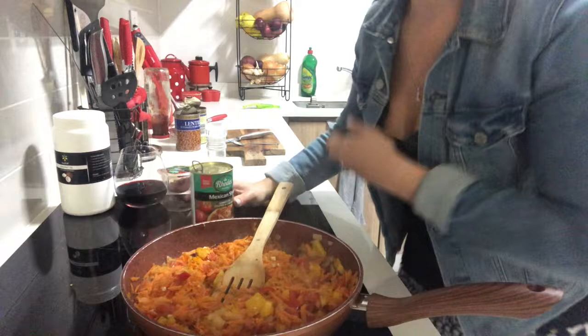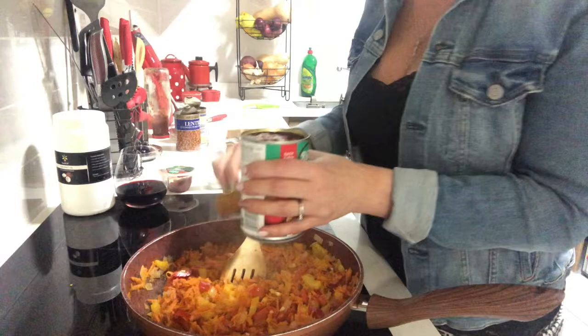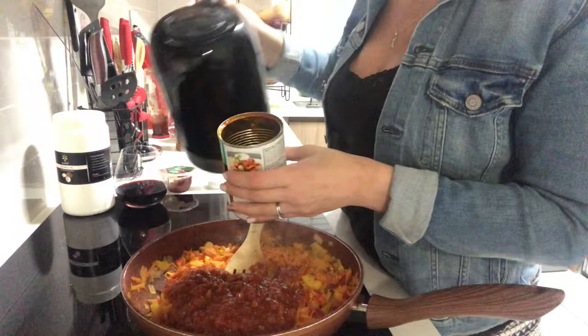I've added the chili and the garlic. Going to add a tin of Mexican style tomato — probably better to use Italian style, but we like things very spicy, so I add a chili tin. I'm just going to put some water in there and shake it out.